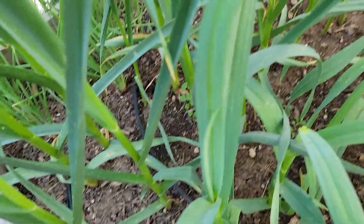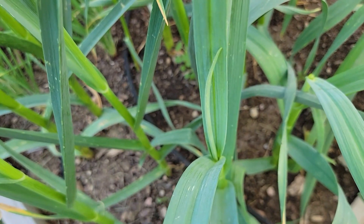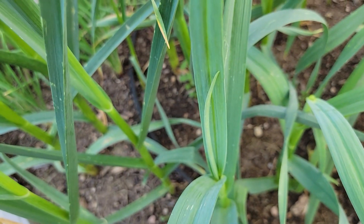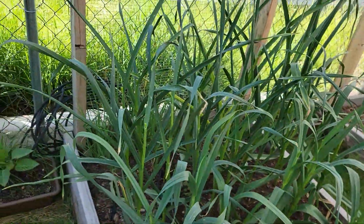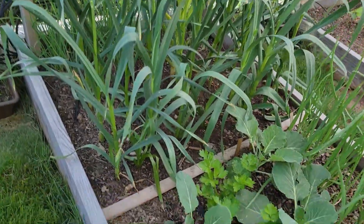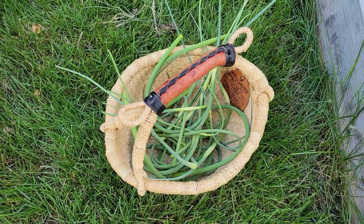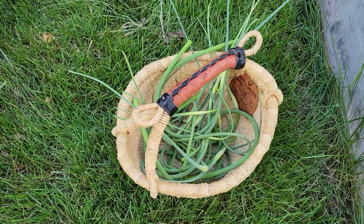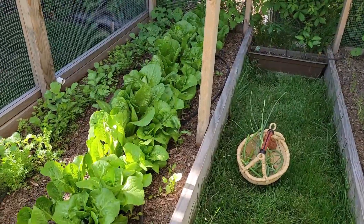There's one little guy right there that hasn't grown out enough for the flower bulb to shoot out, so I think he's the only one I'm not going to cut today — I'll get him later. But I got everything else. I believe all the scapes are cut out of there, so now we just need to take our basketful of scapes inside with some herbs that I'm going to harvest out of the garden as well for our pesto.